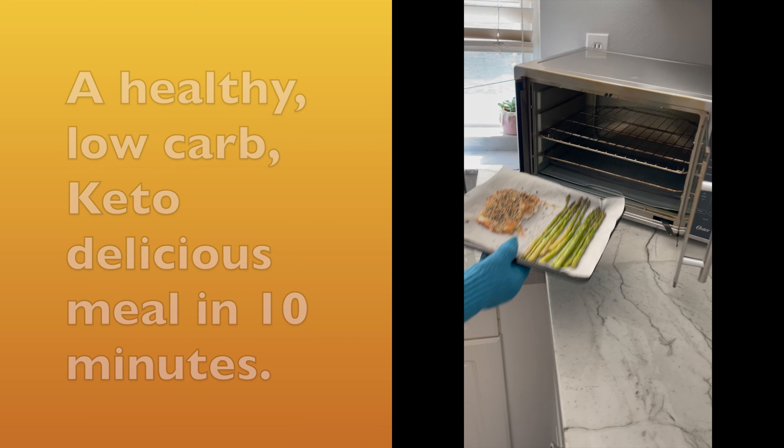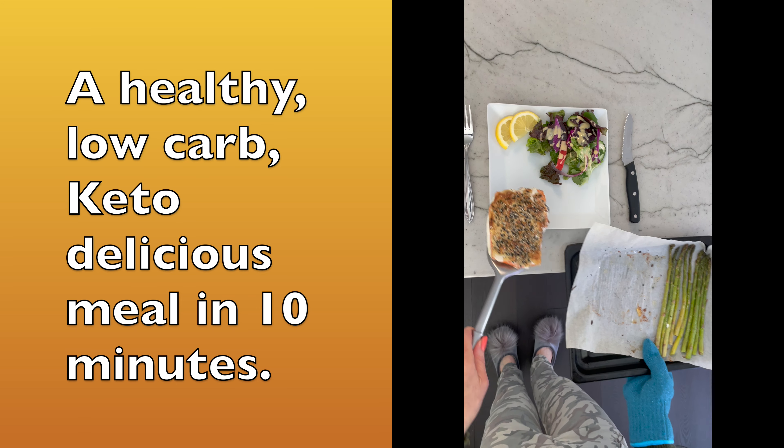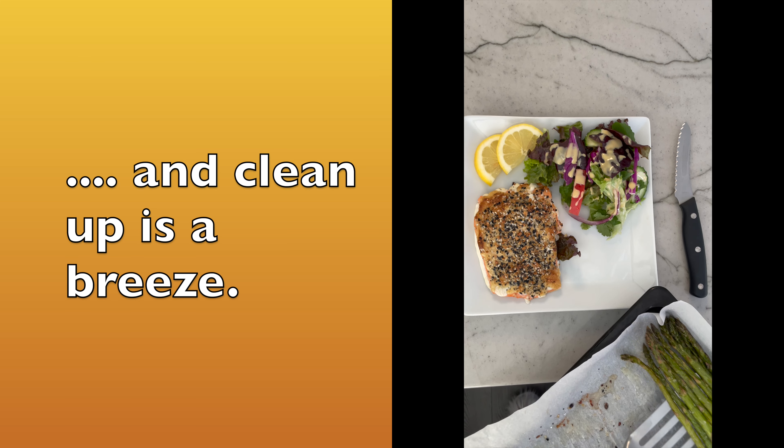Put it in the oven for 10 minutes. Look at that — it easily comes off the paper onto the plate. Add the asparagus. It's so gourmet.